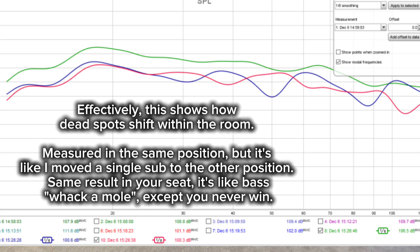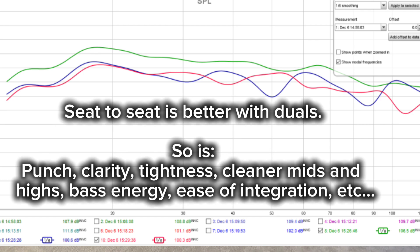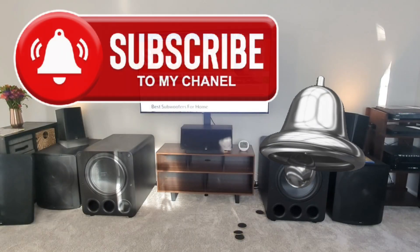But the good response is only going to be in that one seat — move two seats over, one seat over, and the bass is different; it shifts throughout the room. Dual subs that are matching and deep bass don't do that, especially with the distance hack and things like that. It really makes it so you hear all the bass and reduces as much of the cancellations as possible. Thanks so much for watching, I hope that helps, and please subscribe.